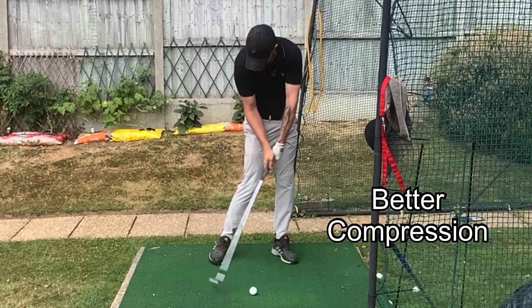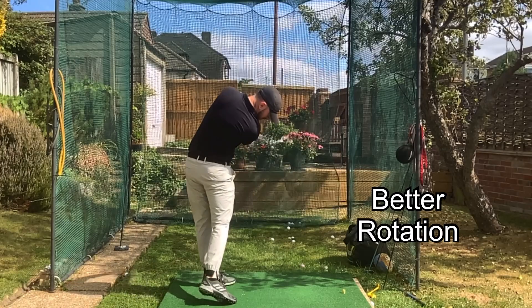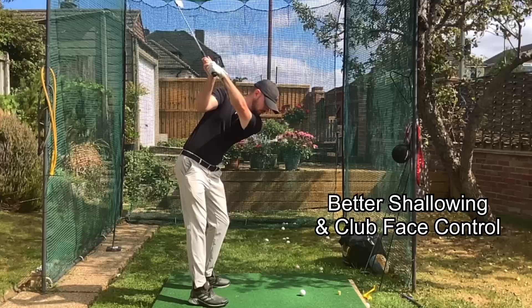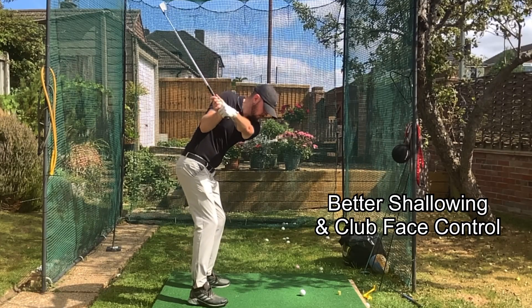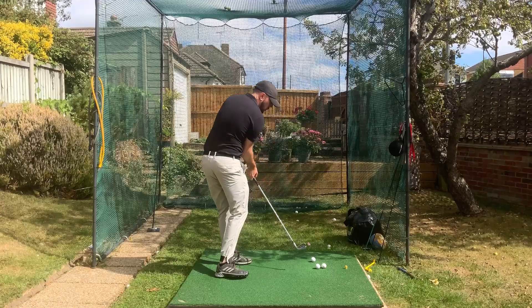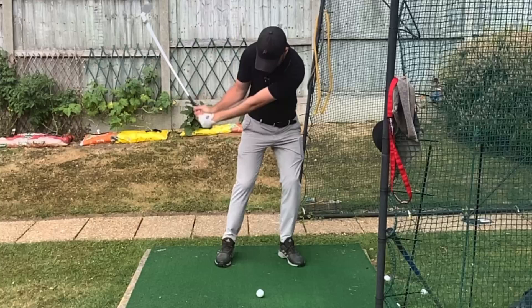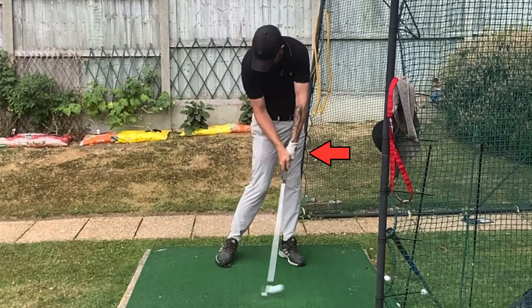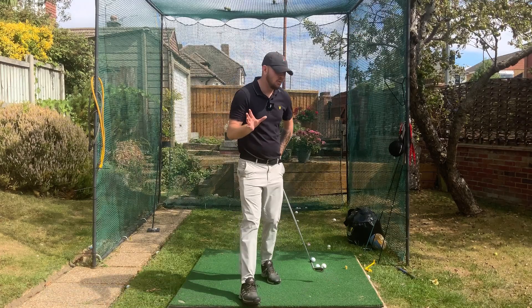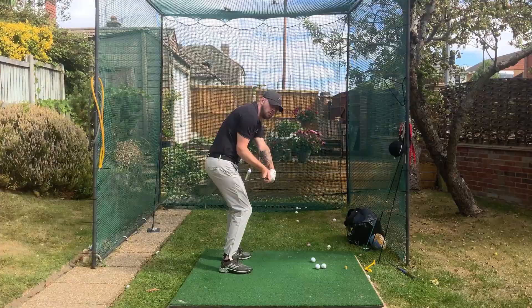It helps you rotate through the golf ball because the club face stays more stable and more square, and the club shaft will either remain shallow or get shallower with that bow in the downswing. This compression is going to result in more lean at impact, which means more speed off the face, helping you hit the ball further.